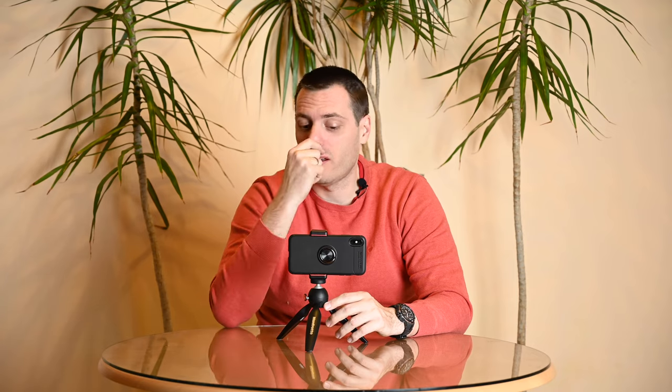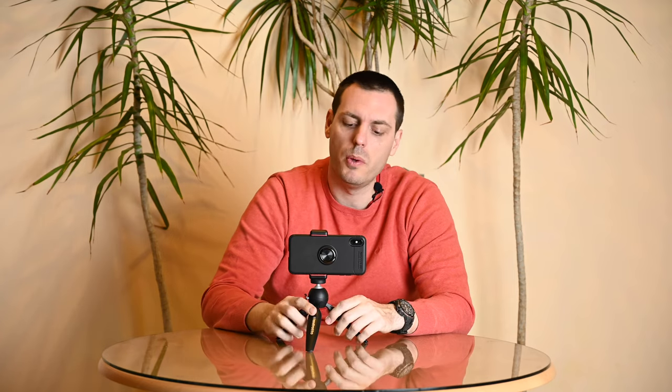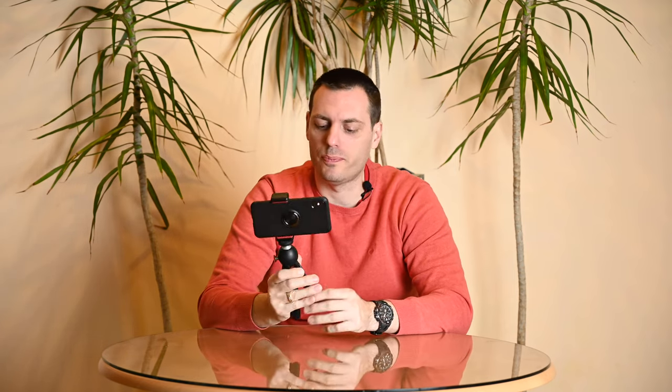Another interesting possible usage specified by the manufacturer is to use it as a selfie stick, like this. You can use it as a short selfie stick — it doesn't have the length you may need, but for some situations it can really be useful.